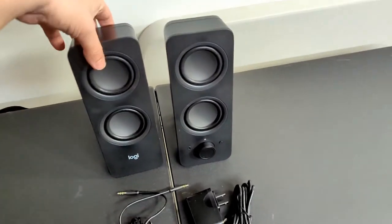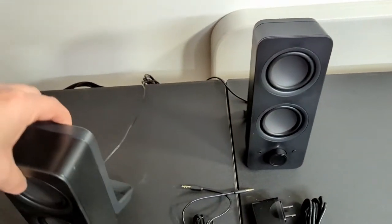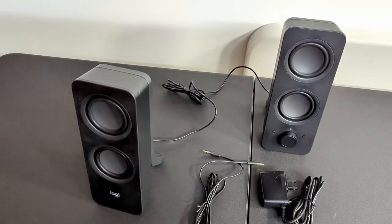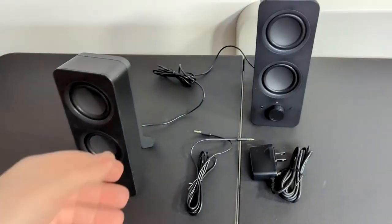Now I did see a lot of people ask, 'Can you put these in different, two different sides of the room?' No — there's actually a cable here that connects them. So it's a pretty long cable for a desk or a relatively small table, and this cable is more than long enough.